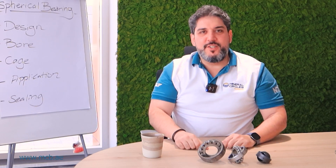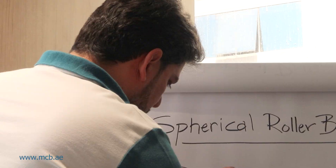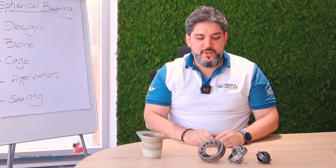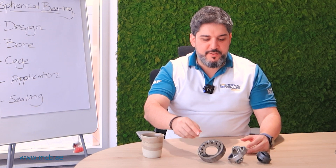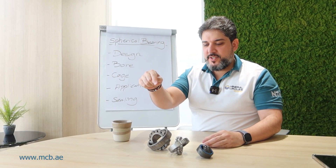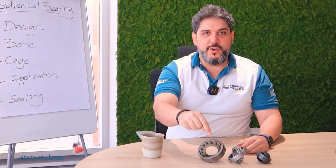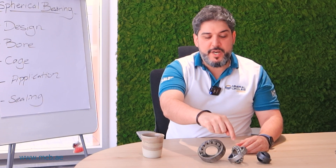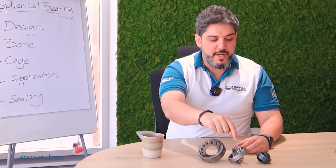Good morning, good afternoon everyone. Today we're going to talk about spherical bearings or self-aligning bearings. As you can see in front of me, we have three different types of bearing: this is with rollers — spherical roller bearings; this is with balls — spherical ball bearings or self-aligning ball bearings.